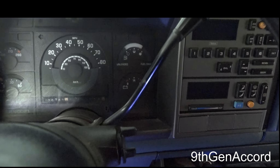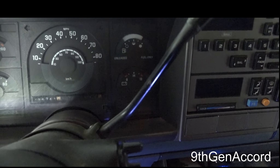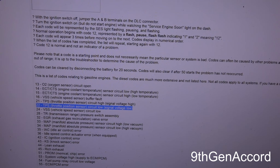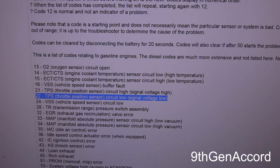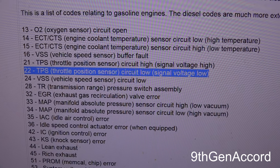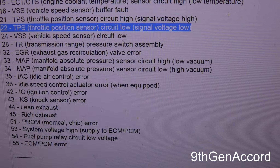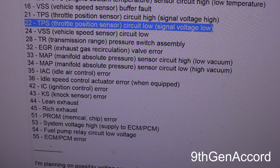So that means it's got all the codes out — there's a code 22 and a code 43. I went into Google and typed in OBD-1 codes for GM vehicles. Code 22 is a throttle position sensor circuit low signal voltage low, and code 43 is NOC sensor error. Those are the two codes stored on this vehicle.